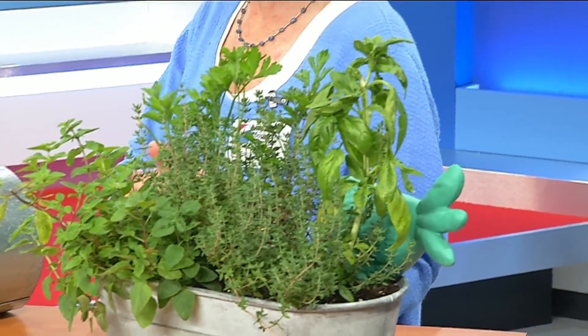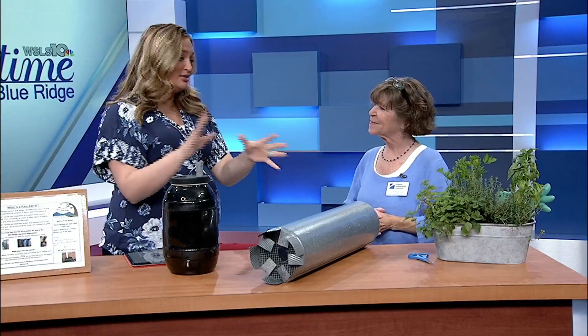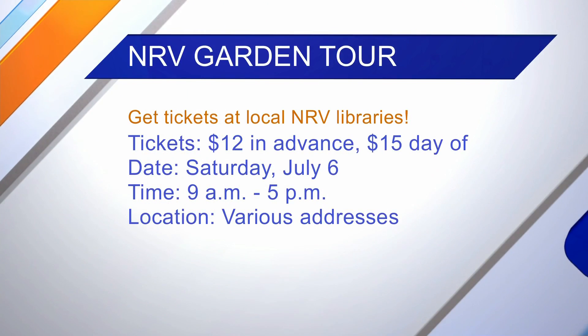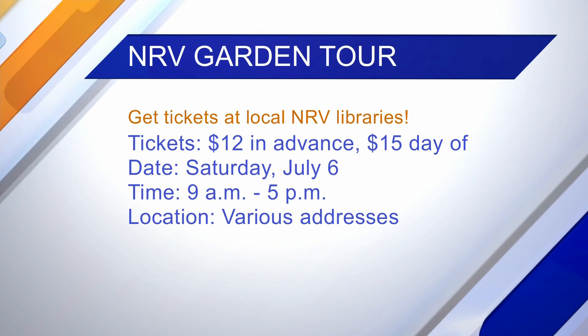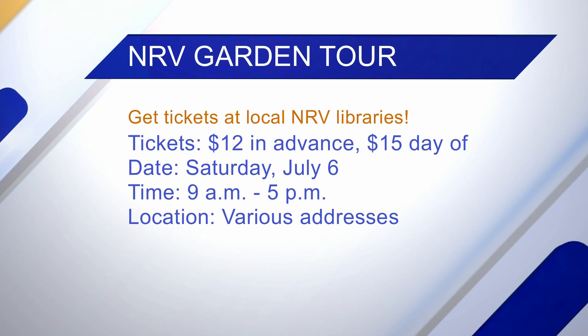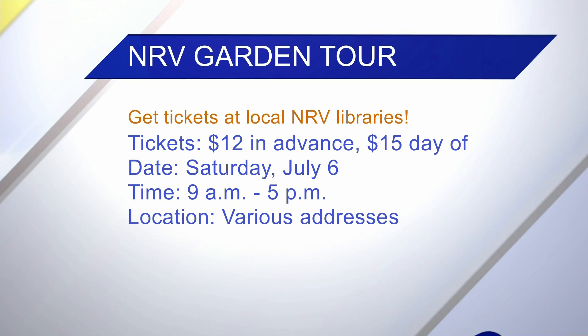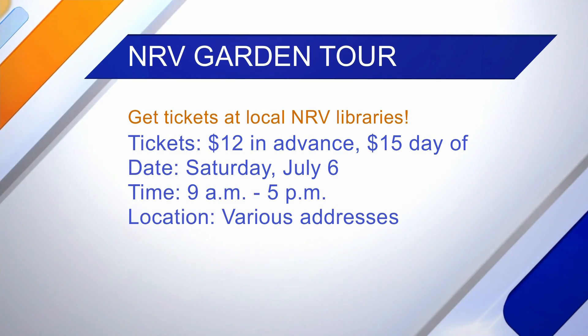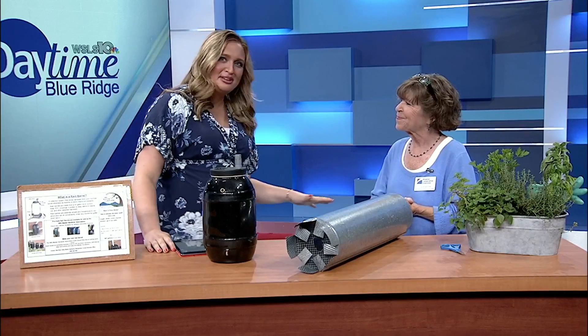We want to let everybody know that you can see all of these things — actual live demonstrations — at an upcoming New River Valley Garden Tour. We have the info on the screen: Saturday, July 6th from 9 to 5. Tickets are $12 in advance, $15 the day of. We have seven amazing gardens where we also have artists and musicians playing music. We have master gardeners there to answer questions, so it's just going to be a day filled. Wonderful information — thank you so much for coming on today, we really appreciate it.